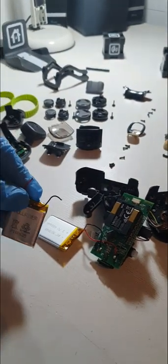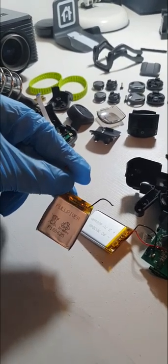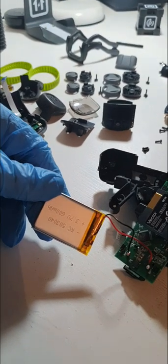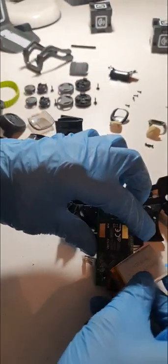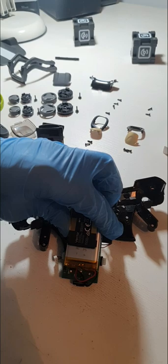And there we go — one 250mAh battery desoldered and one 600mAh battery soldered straight to the board. And that just fits back under there like that.